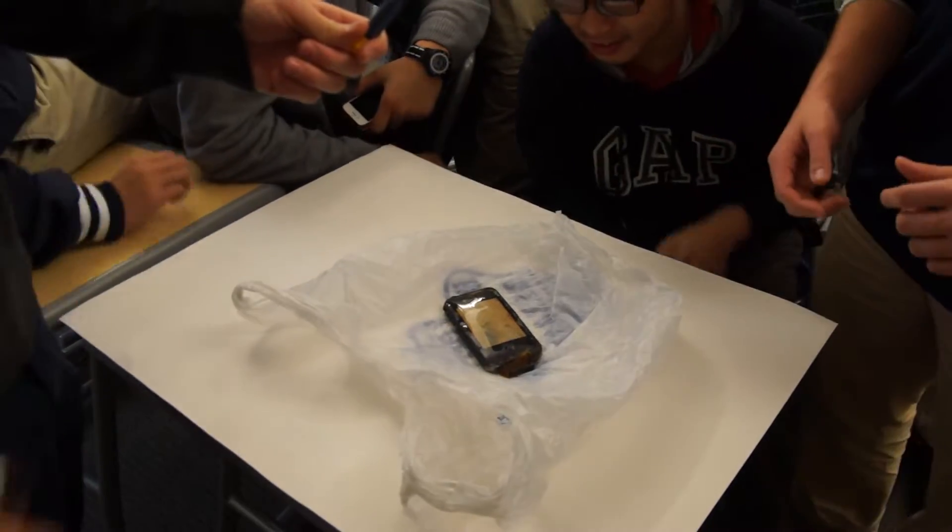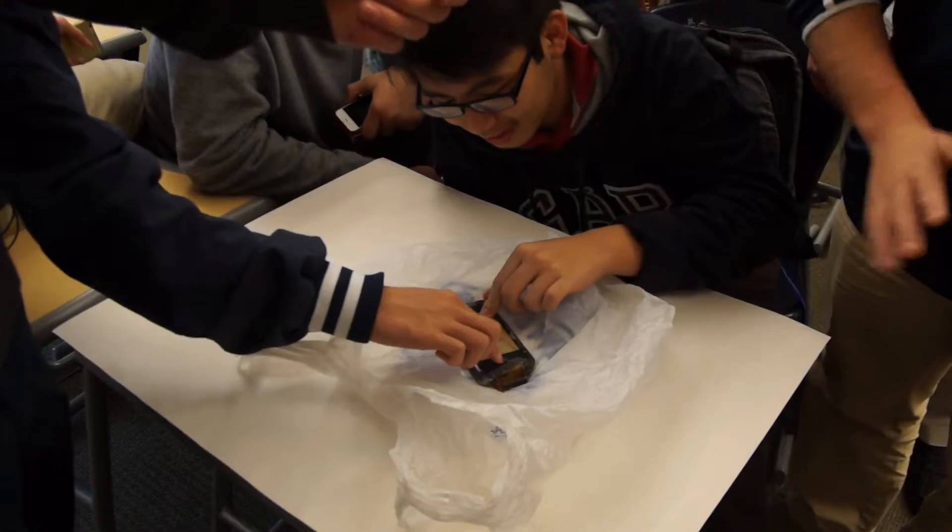Let's go get some pliers from downstairs. Jared, where's the sign and sheet? Wait, is this an iPhone 3?